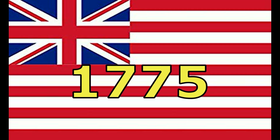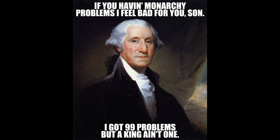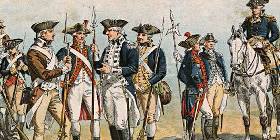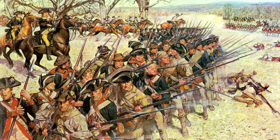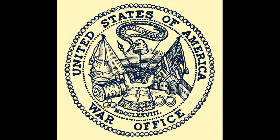Back in 1775, a bunch of dudes that wore wigs in public decided to revolt against the crown of England for good reason. And as such, a second group of dudes said hold up, we're going to need soldiers and stuff because I'm pretty sure the English army is going to come and try to kill us for revolting. And thus, the United States Army was born.